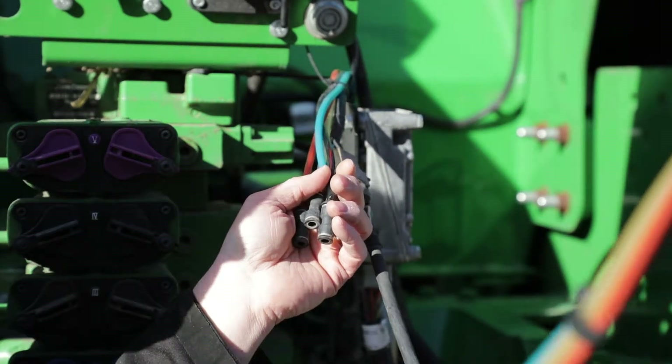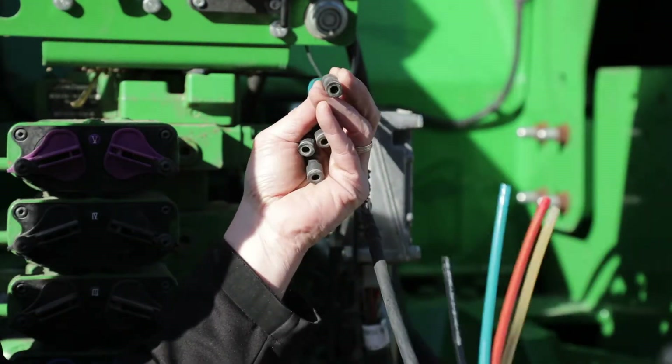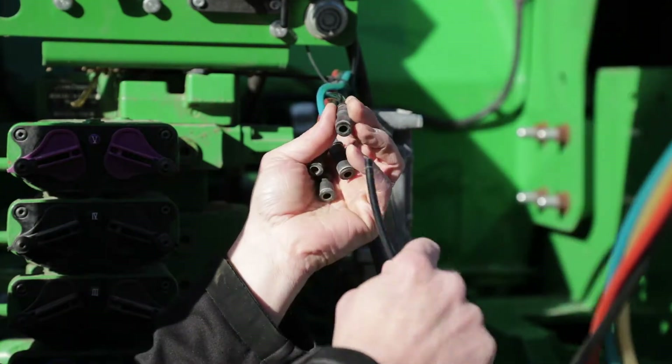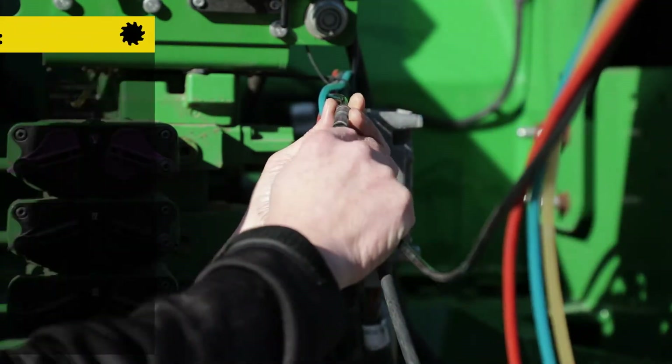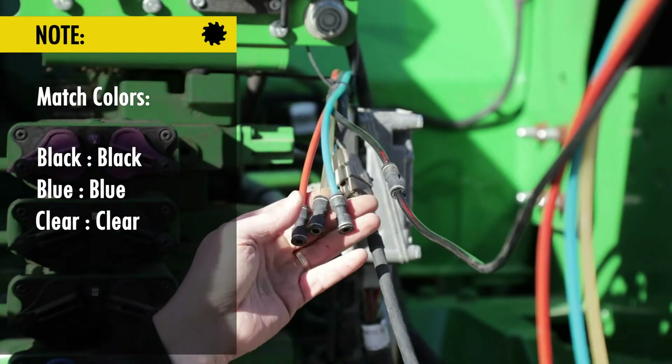The quarter-inch lines coming up from the Soil Warrior will simply plug in to these quick press connectors, and all you have to do is match colors: black to black, blue to blue, clear to clear, and red to red.